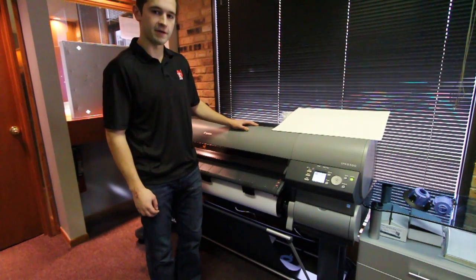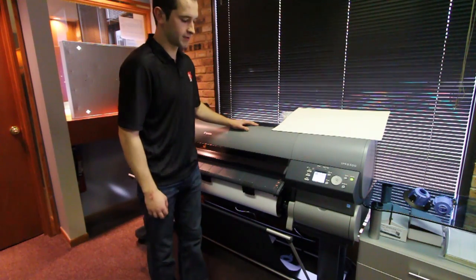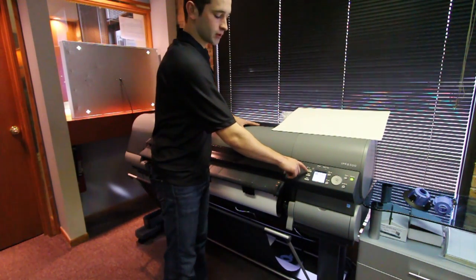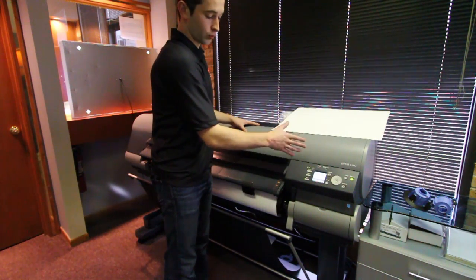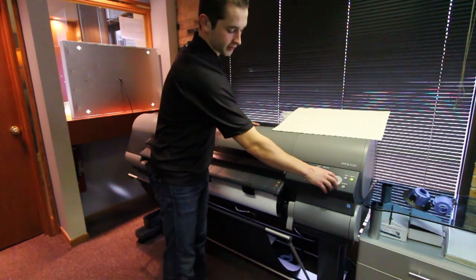Loading a cut sheet in the IPF 8300 is a very similar process. The first thing you want to do here is press the load button in the upper left. When you do this, it's going to ask you if you want to load roll paper or cut sheet, so select the cut sheet.